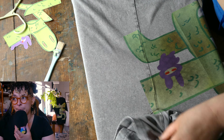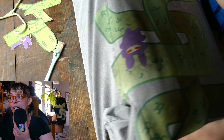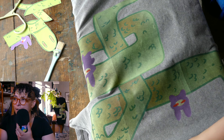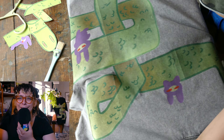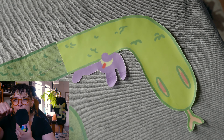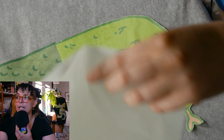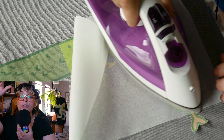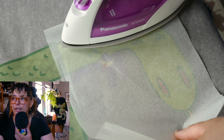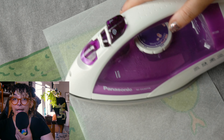My son came up to visit me and I told him he could touch the bunny when it cooled, because it was really hot. There seems to be the imprint of the ironing board on the design in one spot - maybe I left the iron in that spot too long or that location got too much heat. But it did go away once the garment cooled. You can kind of still see it on the left there, but it did go away.